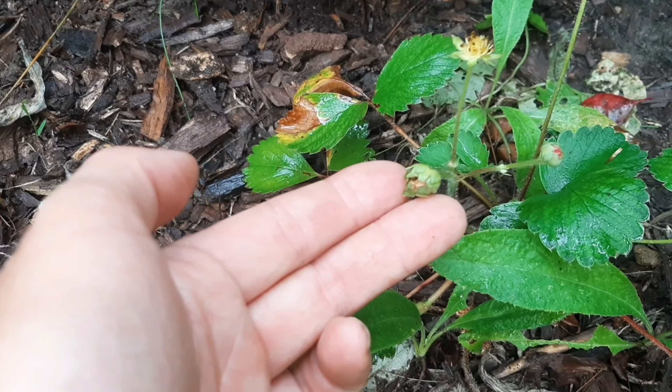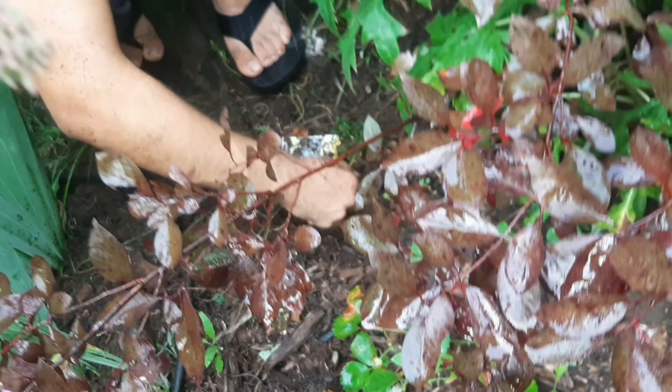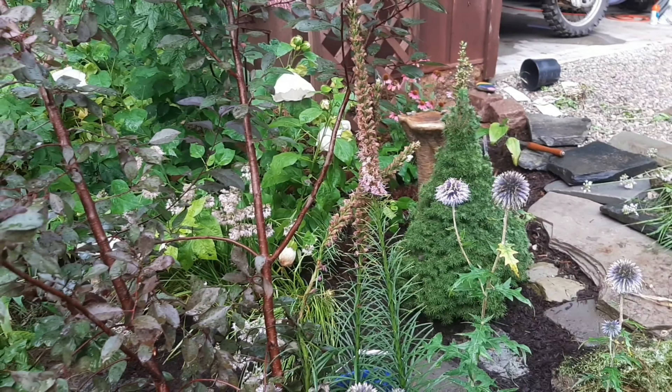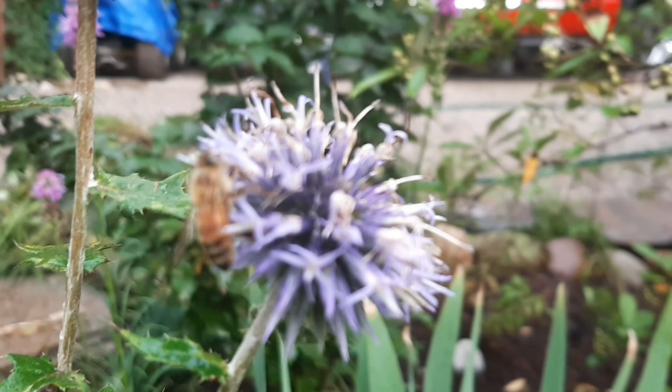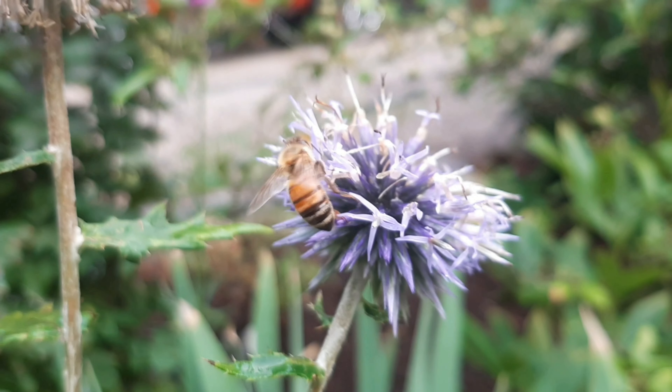Strawberry — this might be fruit. I guess we could move it. The strawberry has traveled from over behind the water fountain. Whatever you'd like to do. The bees like it.